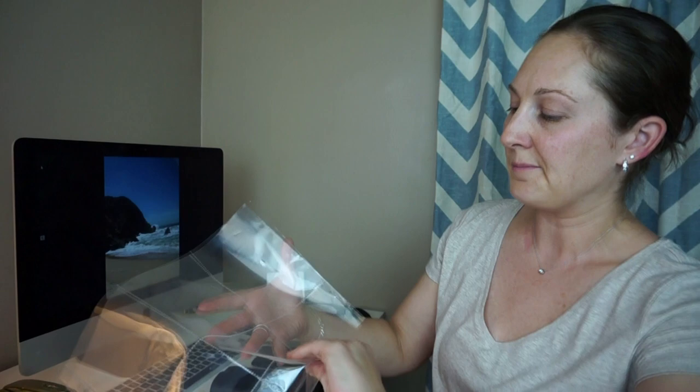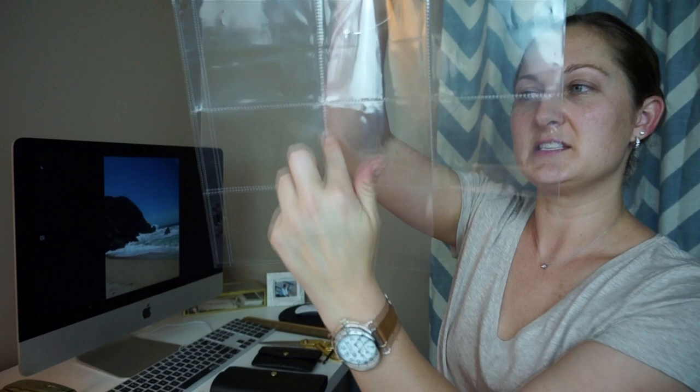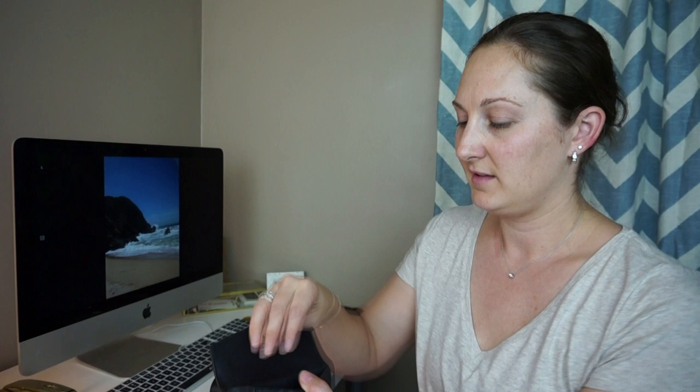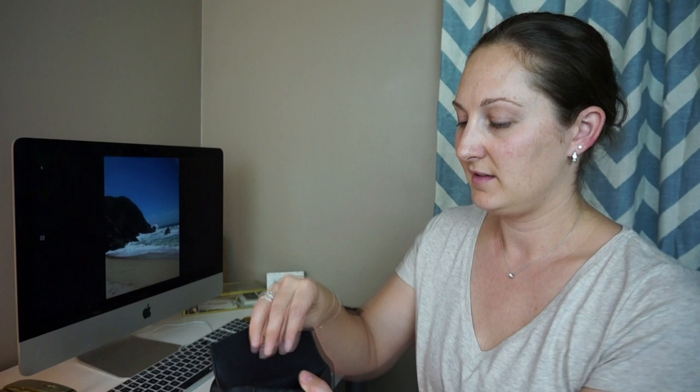And then what I'm just going to use are these little side sleeves. These ones just open right here. I'm going to use the smaller size for inside my key pouch. Same thing — I already cut one off, so just cut it off. You have yourself a little pouch and it fits perfectly right in there.